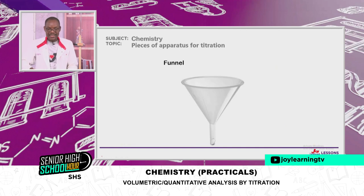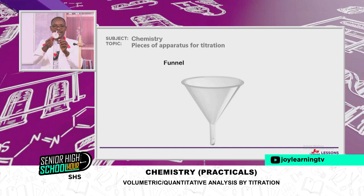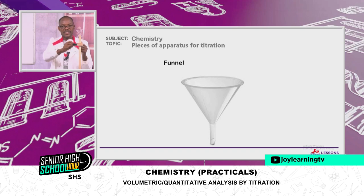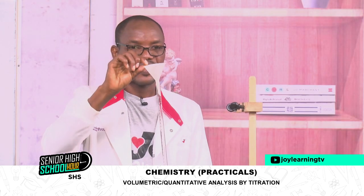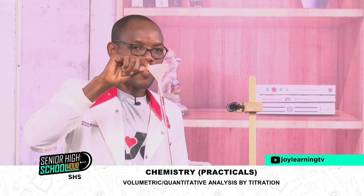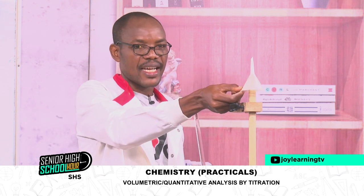The next one is the funnel. The funnel helps me fill the burette. The position of the funnel should always be on top of the burette. After using it, you return it to its position.